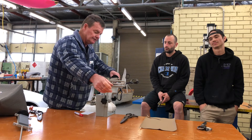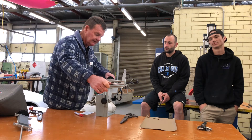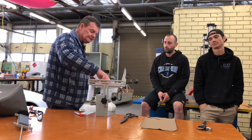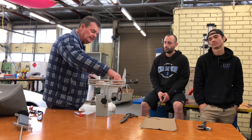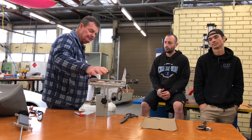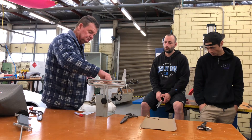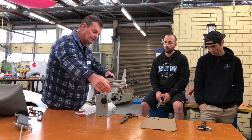These shears have been used for about three months now and have started to lose their edge. What we want is for these shears to cut from the back of the blade all the way through to the tip. It's starting to get a burr through there.